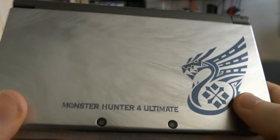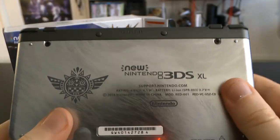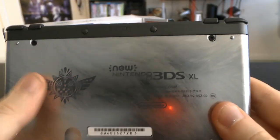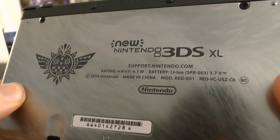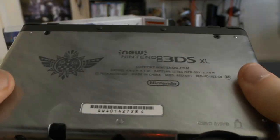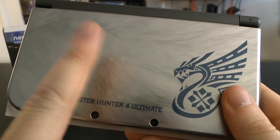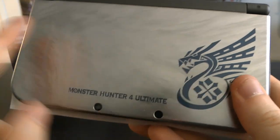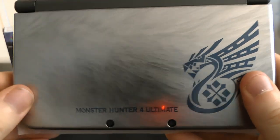It's got the Monster Hunter logo right there — that is so cool. Monster Hunter 4. And it's got the Monster Hunter thing on the back, supported by Nintendo.com. New Nintendo 3DS XL. Beautiful. Most of the new 3DS XLs have just a color finish and it's not really shiny at all, so this is really shiny. This is a limited edition — it comes with Monster Hunter 4 pre-installed.